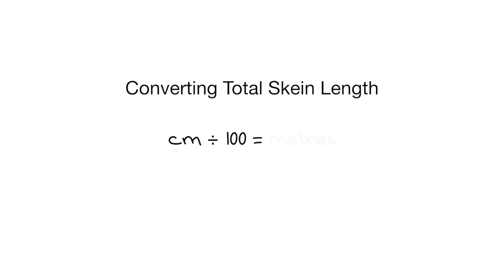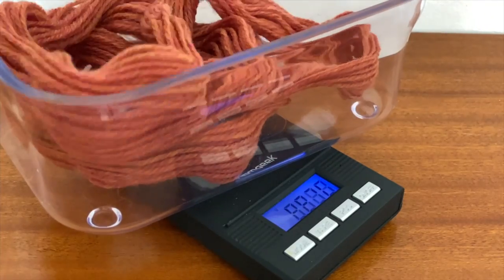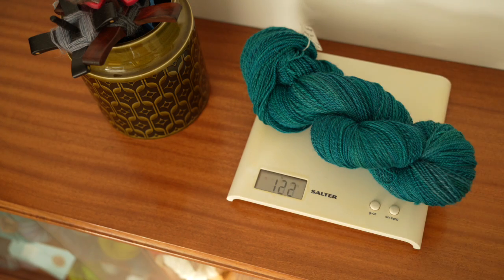At this point I'll convert the length of the sample or full skein from centimeters to meters by dividing by 100, or if I measured in inches I can convert inches to yards by dividing by 36. So now I have the total skein length. What I need now is the weight in grams or ounces. For samples I use a set of jeweler's scales with a good degree of accuracy — I'll link the exact ones I use in the description. For a full skein I just use my kitchen scales, and now I have all the information I need to calculate the grist.